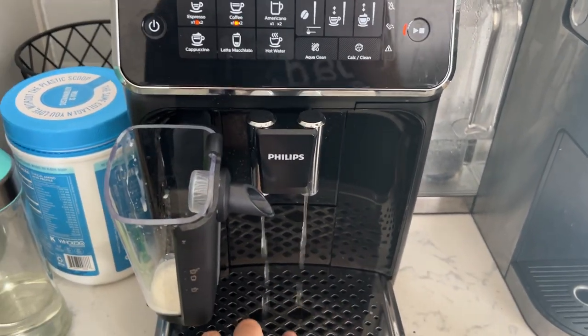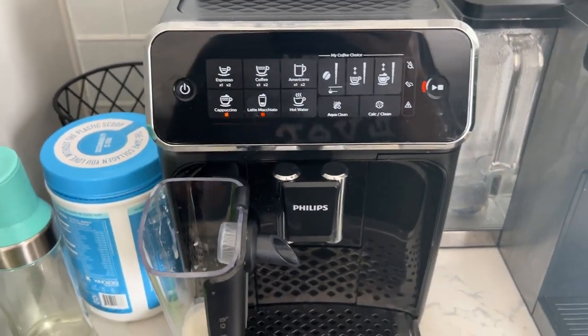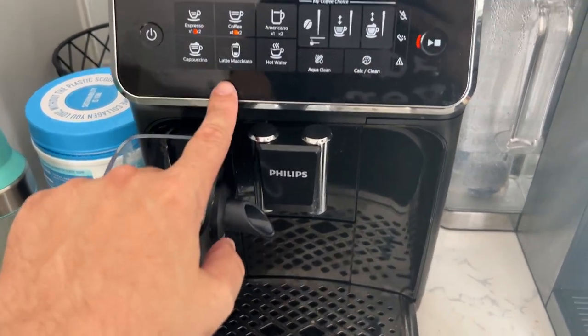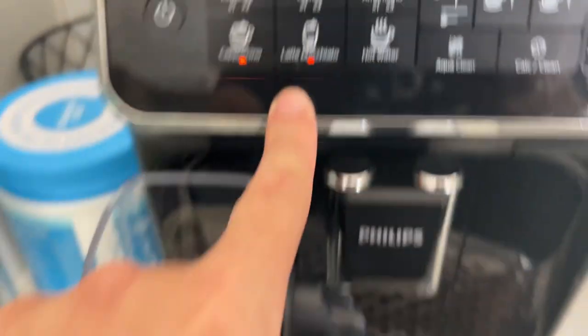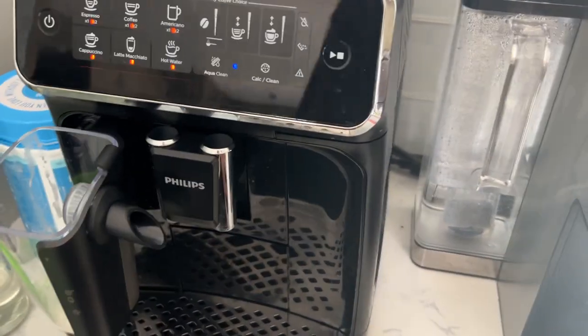I'm now turning it on and getting ready to make myself a little espresso. I'm going to show you guys how to use it too. It has an automatic frother in here. My wife just made her coffee — she had a latte macchiato. We're now in month seven of having this.